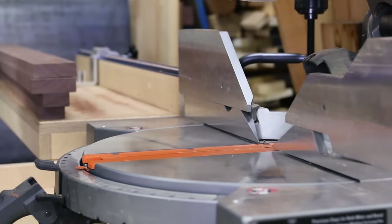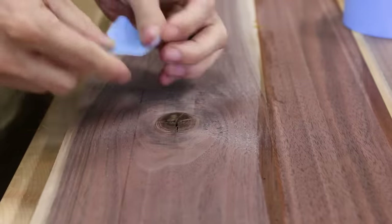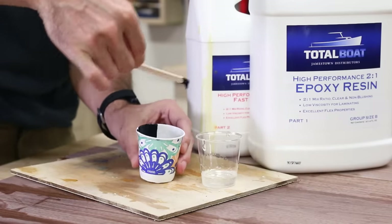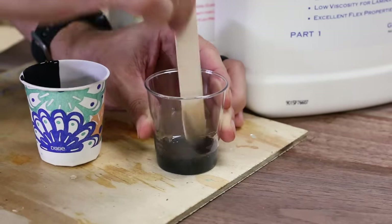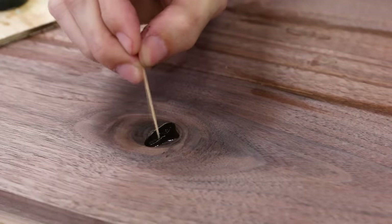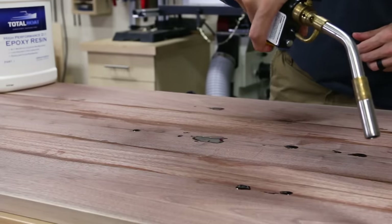Before jumping into the joinery on the base, I wanted to fill some of the defects in the top of the shelf with epoxy so they could be drying while I worked on the base. I covered the back of any voids with tape to keep them from leaking, then I mixed up a 2-to-1 epoxy with a fast hardener. Instead of leaving it clear, I used some black acrylic paint to tint the mixture, and this actually worked out really well after adding just a few drops. I filled in all the little defects with a blob of epoxy, and for that large crack in the knot I poured in the epoxy and broke the surface tension with a toothpick to let it flow down into the void. I popped the surface bubbles with a torch and then moved the top off the bench to dry.